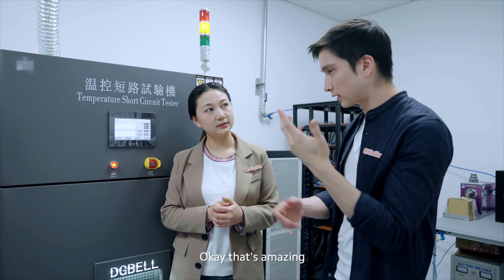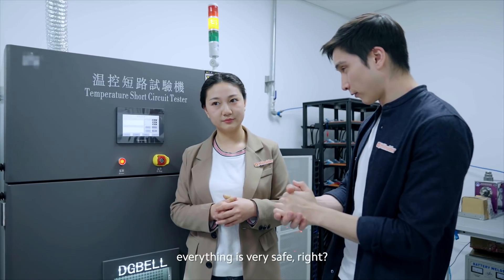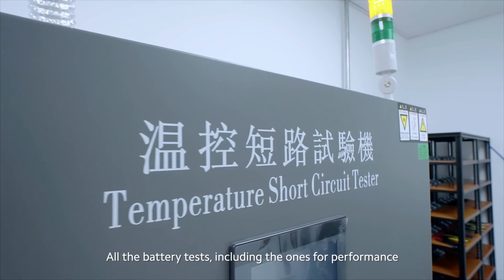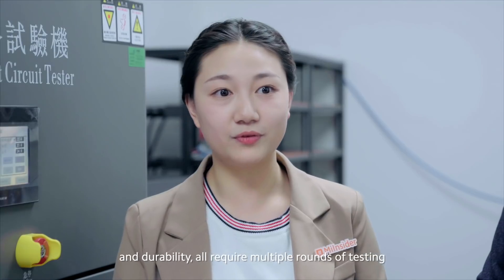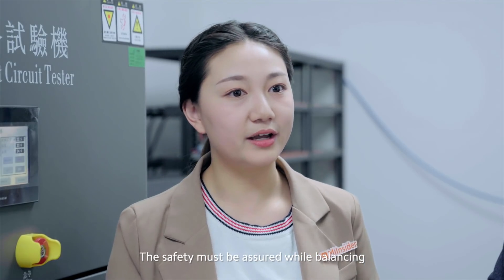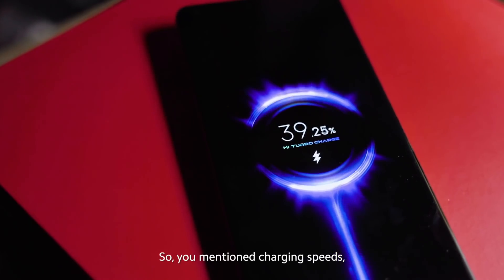That's amazing. So that makes sure that when you're charging really quickly, everything is very safe? Yes, absolutely. All the battery tests, including the ones for performance and durability, require multiple rounds of testing. Safety must be assured while balancing the optimum charging speed.